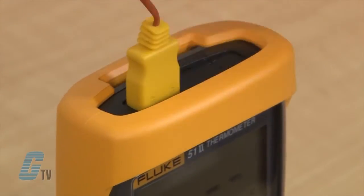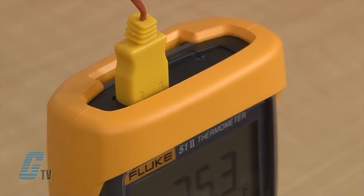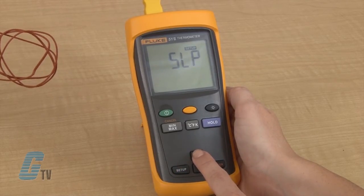When connecting a thermocouple, it is important to make sure that the polarity is correct. It is also important to set the thermometer for the correct thermocouple type.